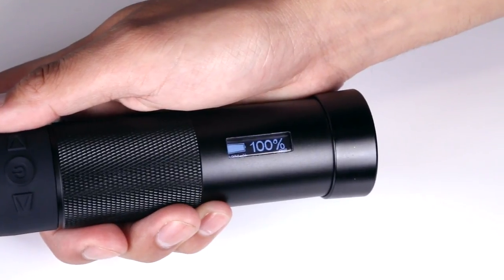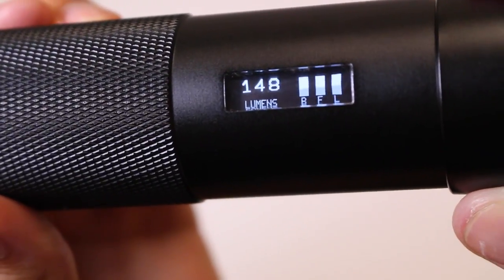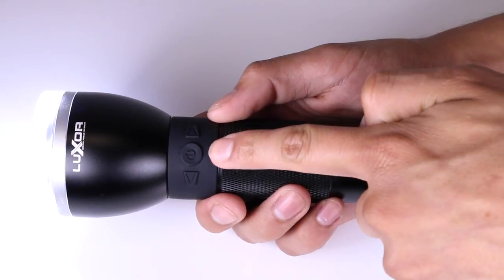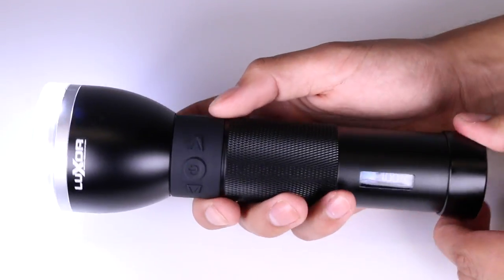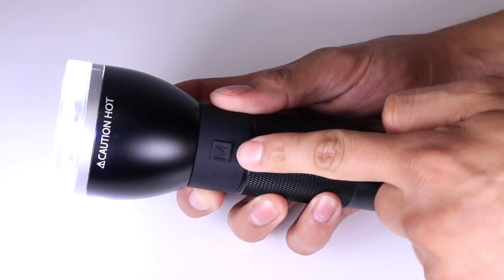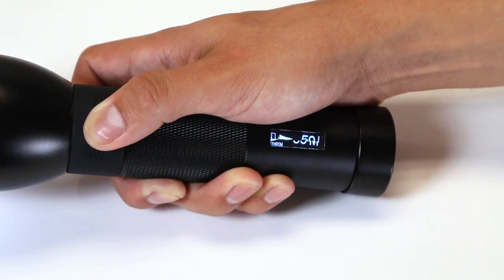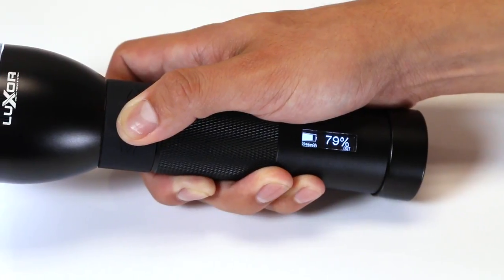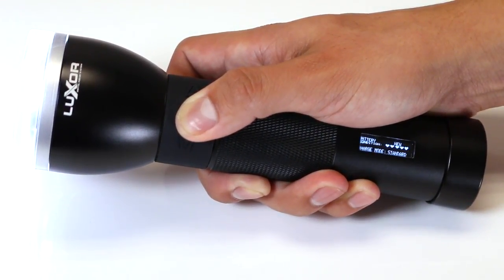Let's start by reviewing the soft touch buttons and the OLED display on your Luxor 2. On the front side is the power button, and left and right buttons. On the back of your Luxor is the mode button. Hold down the mode button and then press the power button to toggle through the intelligent displays — you can monitor your battery life, time remaining, focus angle, light output, and much more.